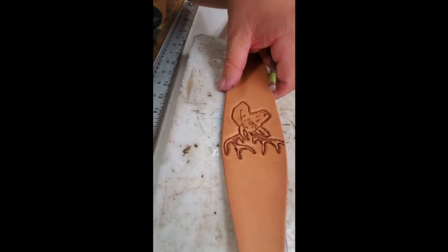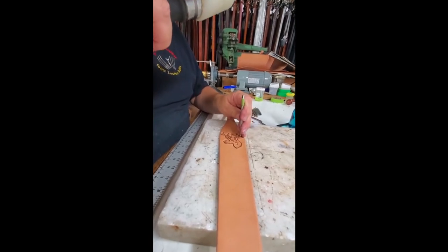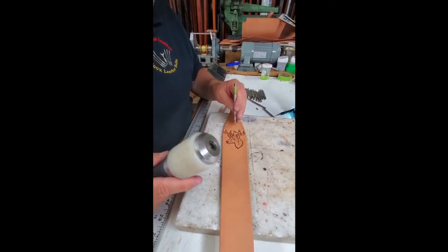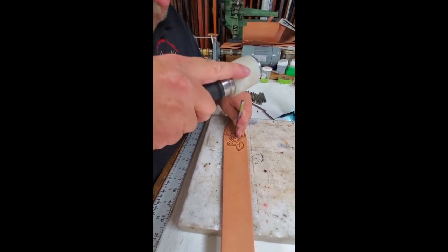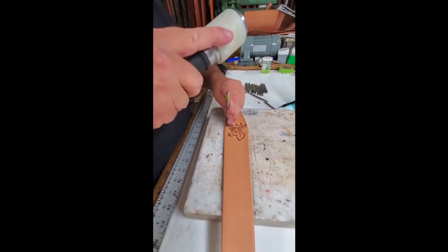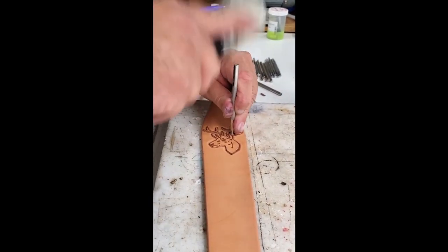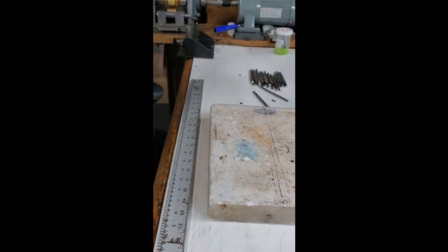They're really starting to pop out now as we go in there. I'm switching around to get the other side. After I use this, I'll go back to our heat gun again and put a little bit more detail into it. Now I'm going to use the beveler that has no checkering on it, and I'll use that in the areas where the face is — places that I don't want to put any checkered beveling into, because you don't want to have the checkered impressions on the face of the deer.